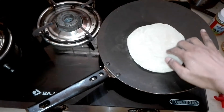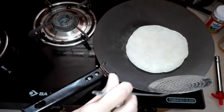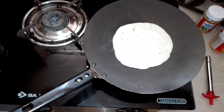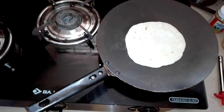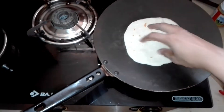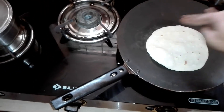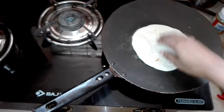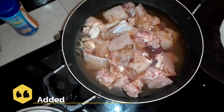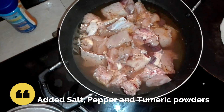We are going to heat the pan. I will cut the chicken. Chicken is here.